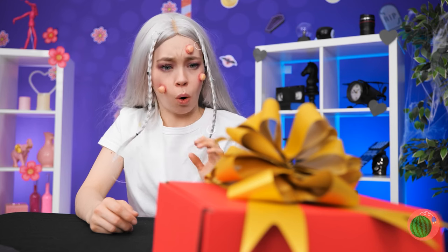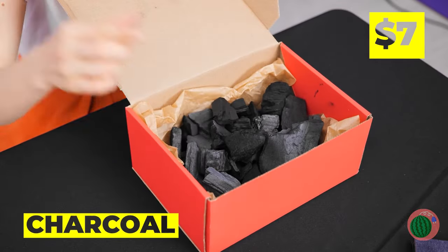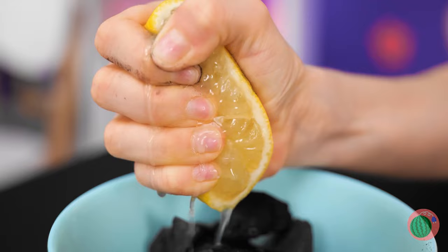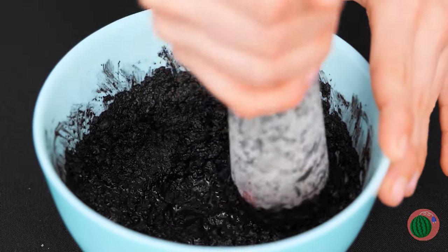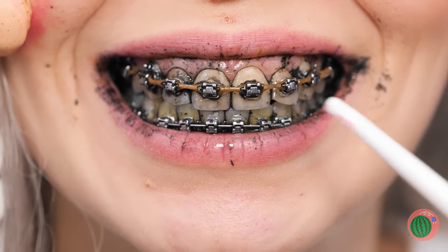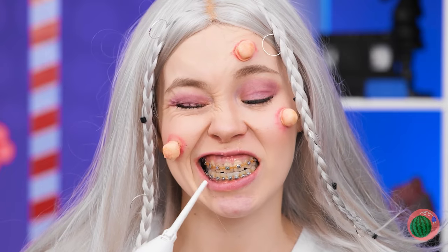Don't worry! Maybe this gift can help you! Charcoal? Thank you Santa! Collect them up, squeeze on some lemon juice and start mashing it up into a paste! Once you're done, apply to your teeth! Now it's time for a little rinse off! Wow, they're so bright! A little too bright!